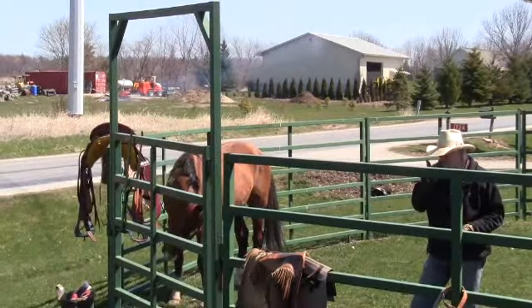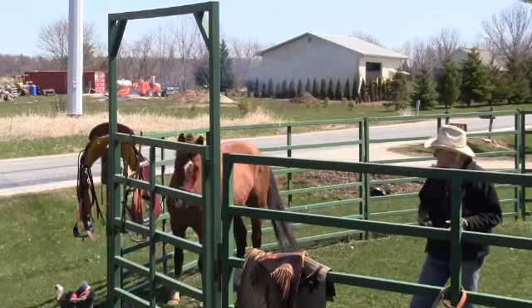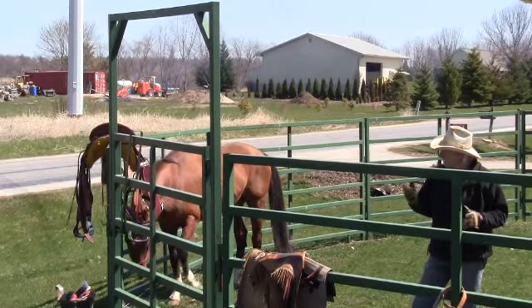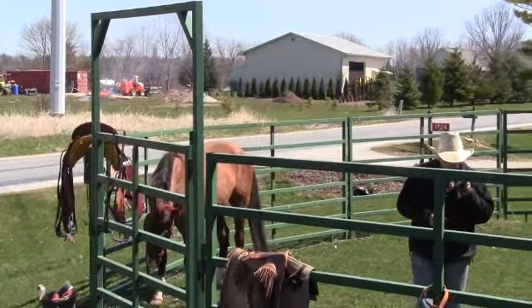So that's what we're going to do first — just get Pag here saddled up and see how it fits him. It should fit pretty much like the other saddles do that I've ridden from JC Martin, but we're going to get him saddled up, do some work with him, and then the second part of this video we're going to do today...